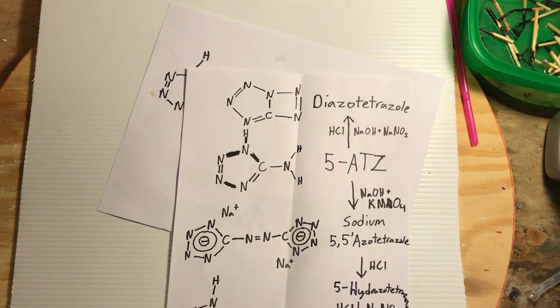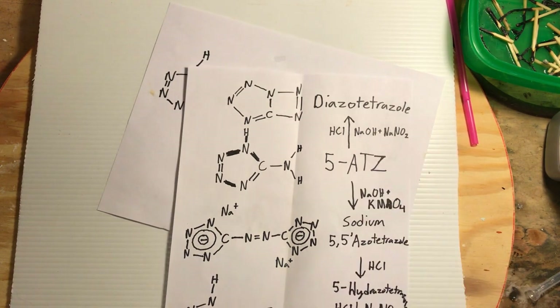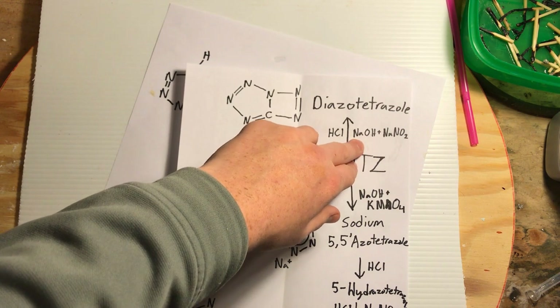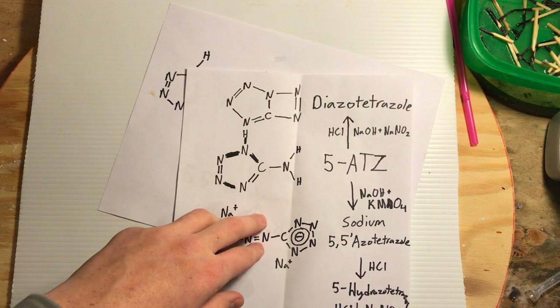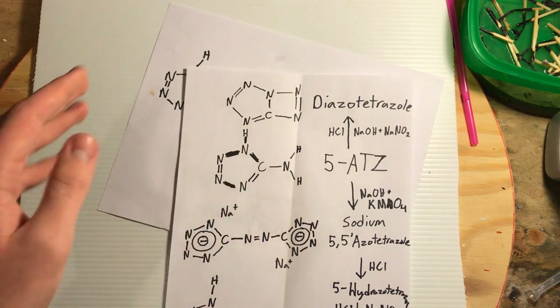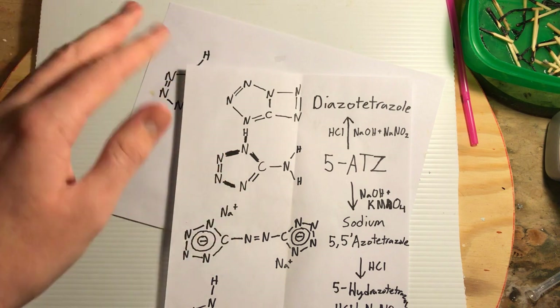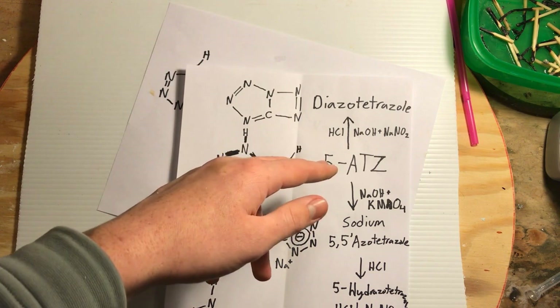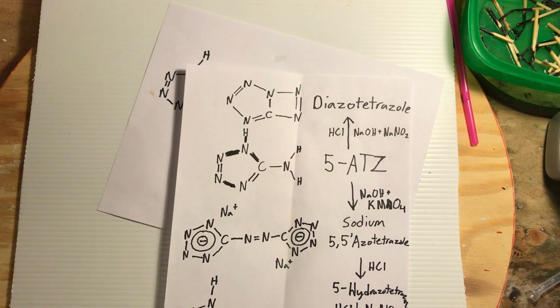It's basically a diazotation of 5-ATZ with hydrochloric acid. You start out mixing 5-ATZ with sodium hydroxide solution and adding sodium nitrite. Then, once it's cooled off and taken to about zero degrees Celsius, it's slowly dripped into an even colder solution of hydrochloric acid with ice in it.